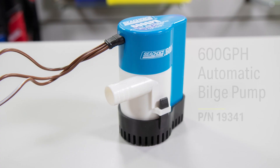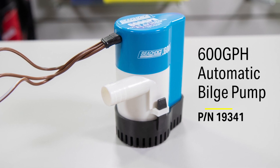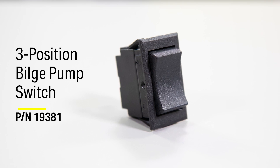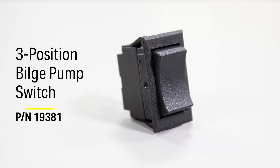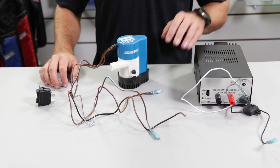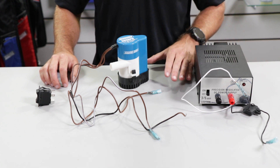I have with me today our 600-gallon-per-hour automatic bilge pump, which is part number 19341. I also brought with me our three-position bilge pump switch, which is model number 19381. And for our power source, I'm using a DC power supply to simulate a 12-volt battery.